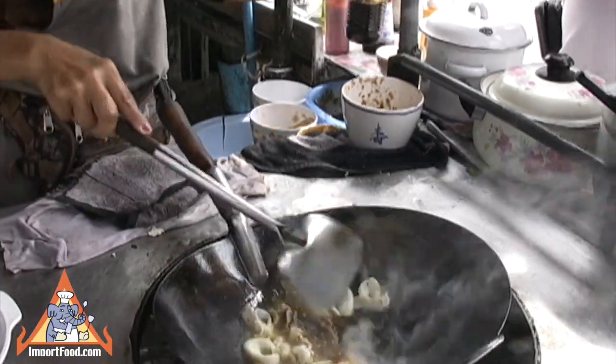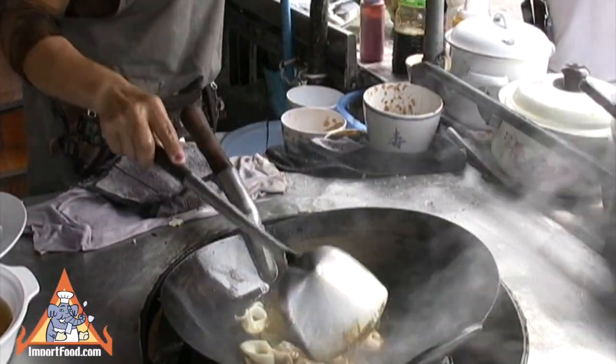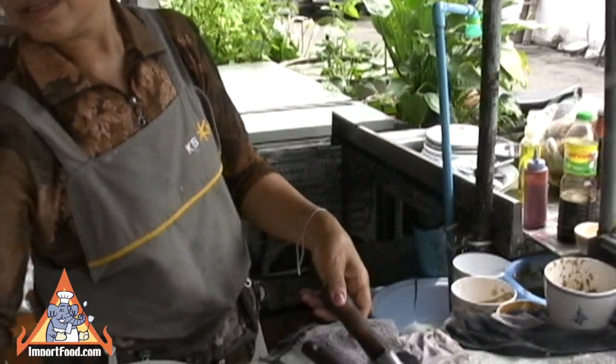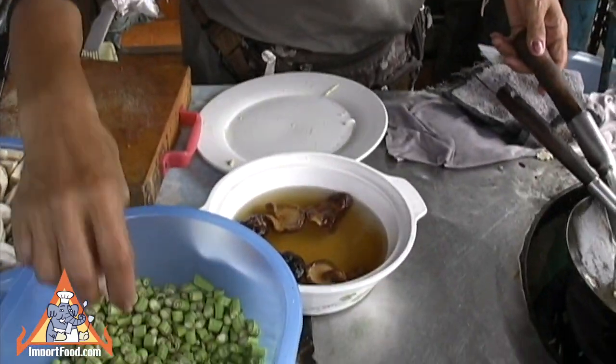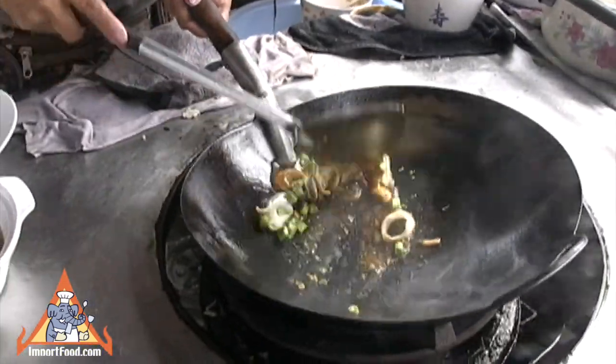That is golden mountain sauce, and then she'll give a touch of black soy sauce — that's Healthy Boy brand. All of these sauces are available at importfood.com, as well as the wok and the wok turner. She adds some long beans.